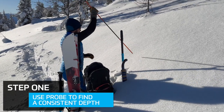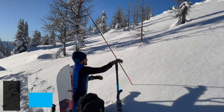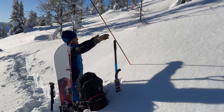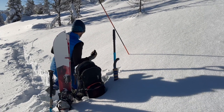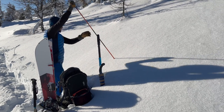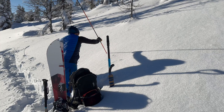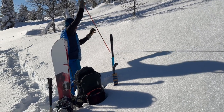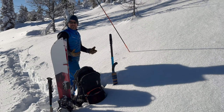First up, we're going to use our probe to find a consistent depth. We want fresh snow above, we don't want to have walked above the pit. We want to be doing all of our work below. On the first probe strike it's about a meter, next one is about a meter ten, and here it's about a meter.